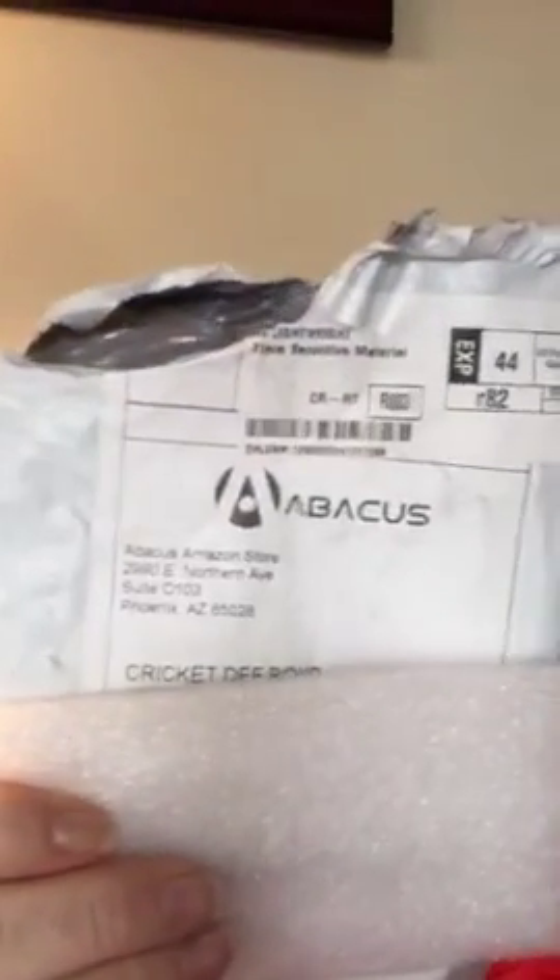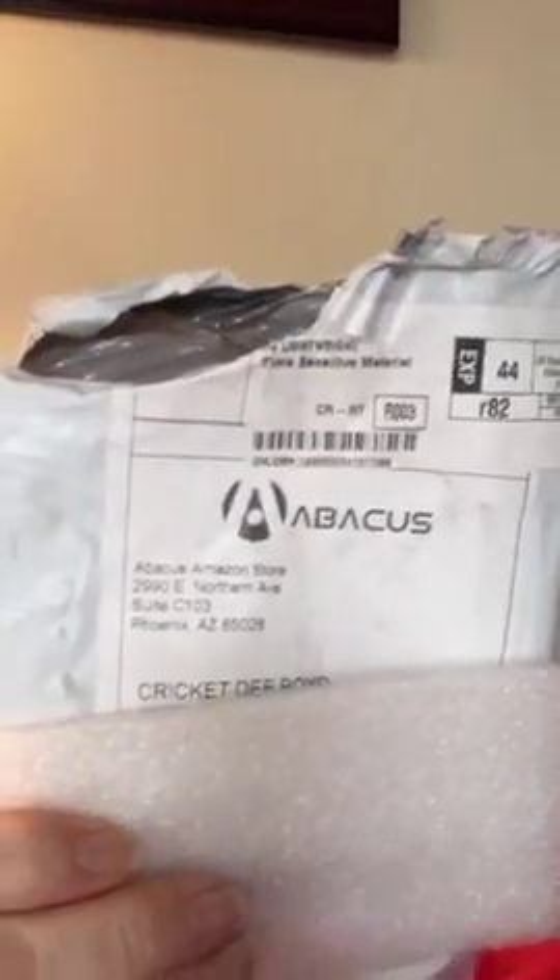Hey everybody, it's Cricut D, so glad to see you. Welcome to those watching on the replay. Sibley — very cute name, I love it. I need to cover up my address, but I'll show you: Abacus sent me a phone case to review.